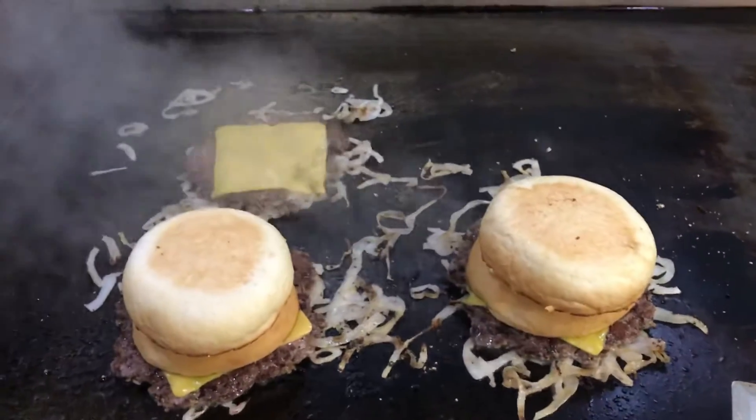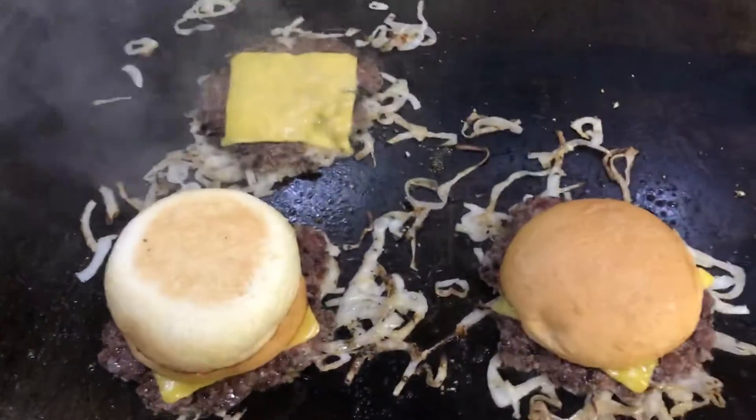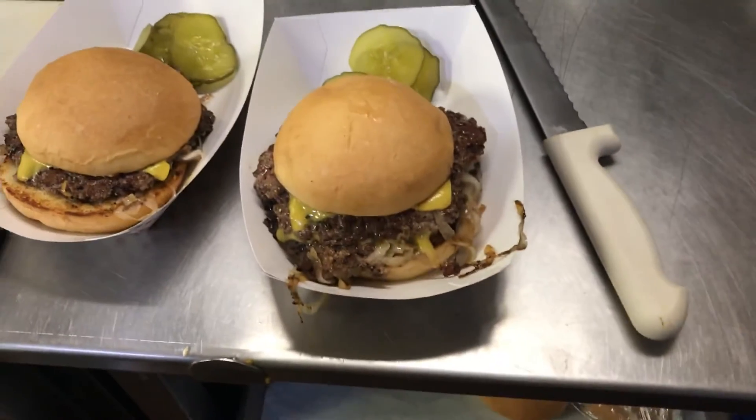And then I usually use two hands for this, so I'm going to see if I can do this one-handed. Couldn't do it one-handed, but there you go. So, on to the plate — it's falling apart. And on to the plate. And that's it. Those are fried onion burgers, double and single, the way they should be.